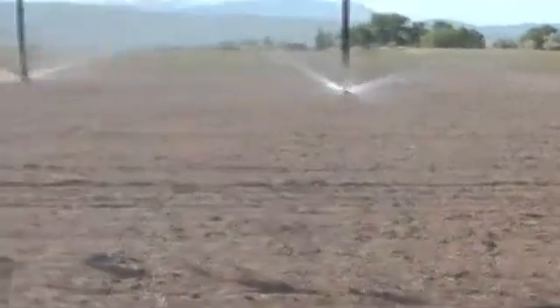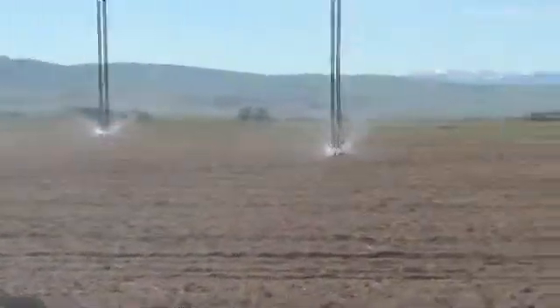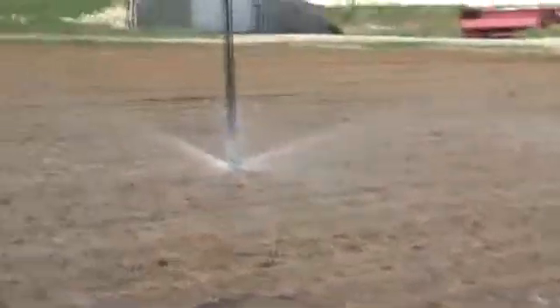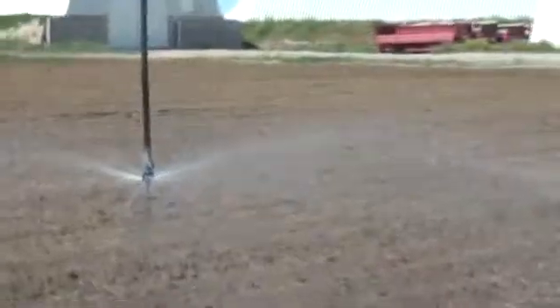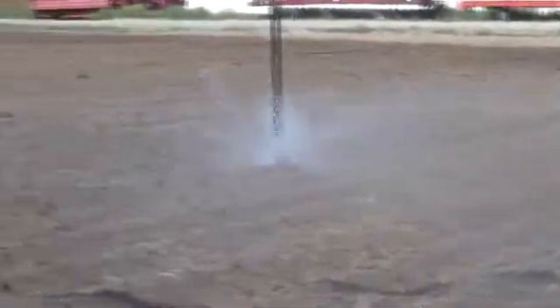Each nozzle or each drop here has what's called a flow control, which limits the amount of water that can come out. Below that is a nozzle sized to the appropriate spot, and then below that is a little plate that twirls, which breaks up the spray and distributes it in circles.